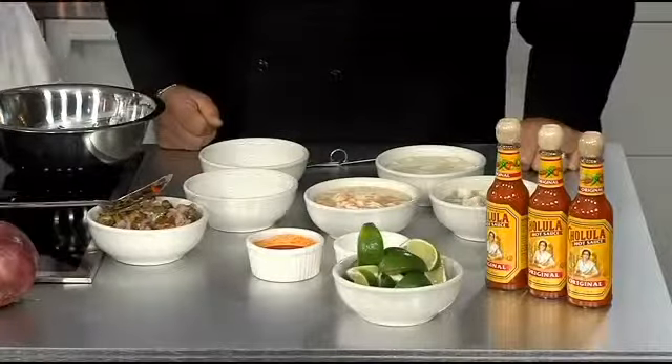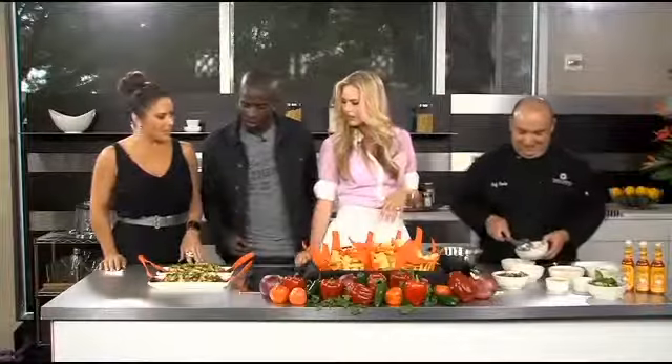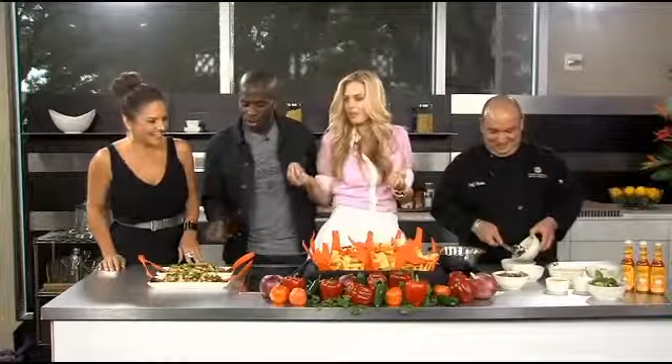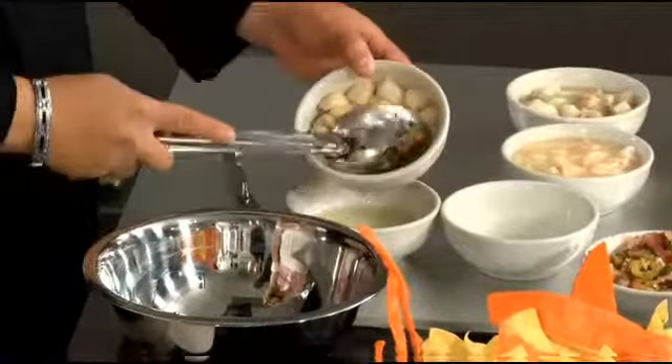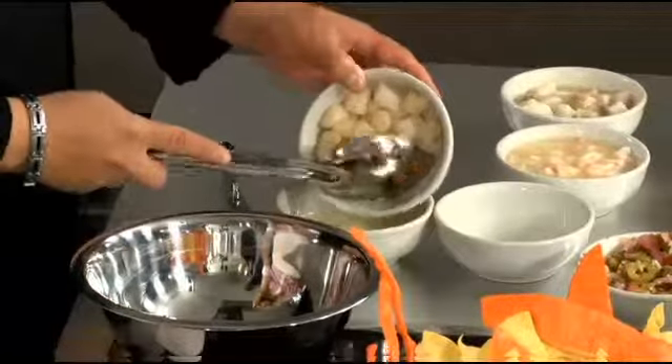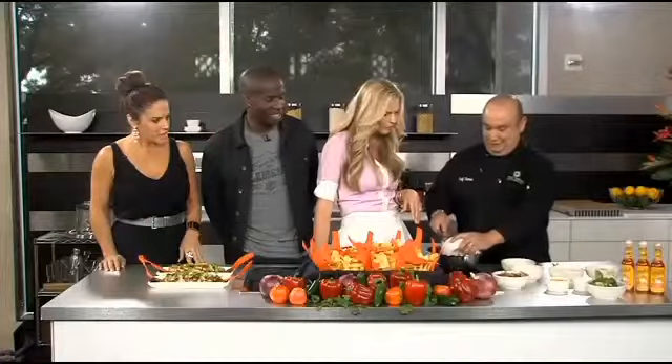Oh wow, well show us how to do it — I want to see how to make this. You can see the finished product over here, it's gorgeous. Of course they put that right in front of us. So you're draining out the juice here — you said it's been marinating. And those are scallops? Those are scallops. Beautiful. Little baby scallops. These have been marinated.